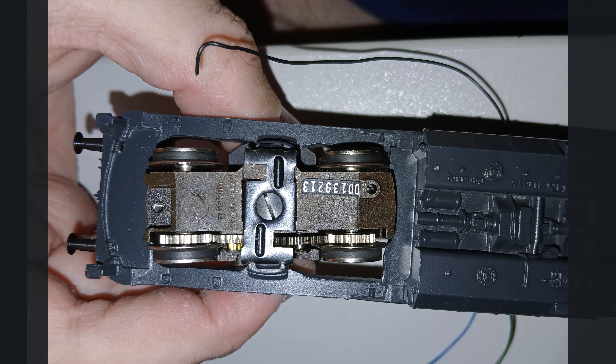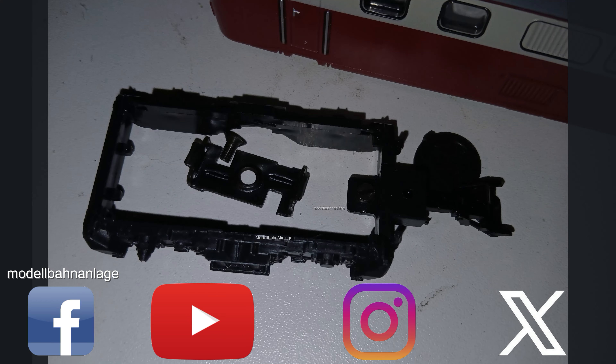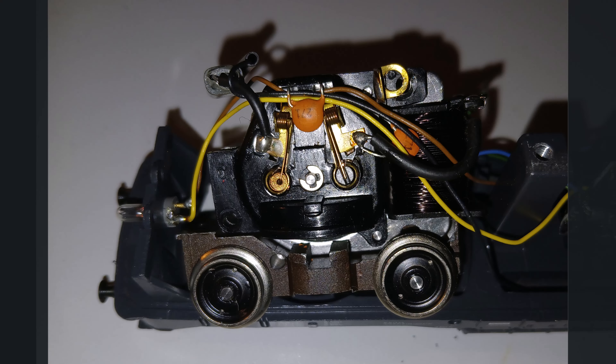To get to the inside of the motor - since that's what we want to change - we first have to remove the entire chassis from the locomotive. That's not particularly difficult with this model. Turn the locomotive upside down and look at the bogie: in the center there's a large screw with a metal tab that needs to be removed. When you take out that metal tab, everything around it comes off too, including the coupling, which has a small screw that also needs to be loosened. Once both are undone, it all falls off. Set the parts aside carefully - we'll need them again. Then the entire chassis can be pulled out upward.